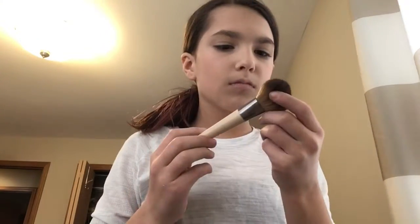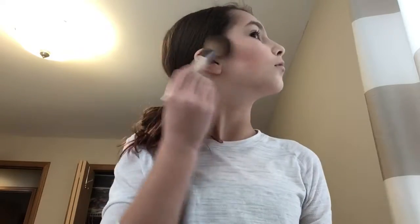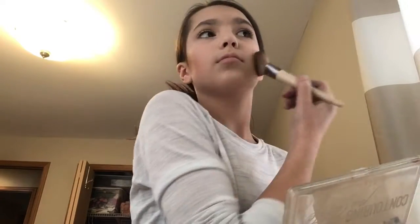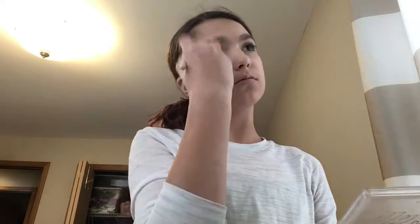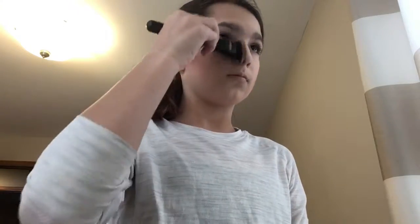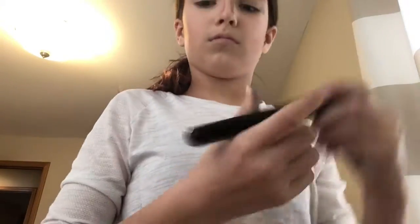Now I'm going to start putting my bronzer on using this brush. It tends to put a lot of bronzer on my cheekbone, so I'm going to be using concealer to help make it look more like a point. I'm putting it on my jawline, my nose, and on the bone on my forehead.